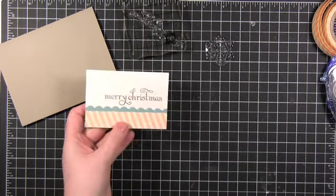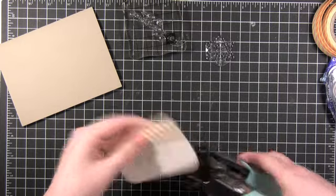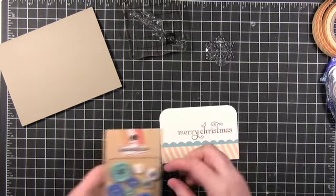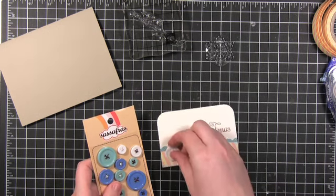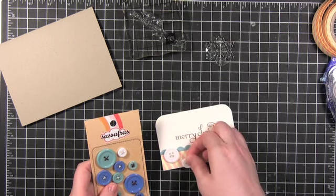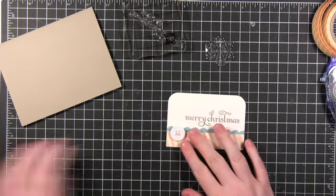Then I'll be rounding the corners with the We Are Memory Keepers corner chomper punch. I'm using the 1.5 inch corner punch on this particular card, but that corner chomper actually has two different sizes — a 1.5 inch and a 1.4 inch. It's a really great tool to have on hand. These are some Sassafras buttons from their Blue In a Stitch button pack; I'm just using the white buttons from it.